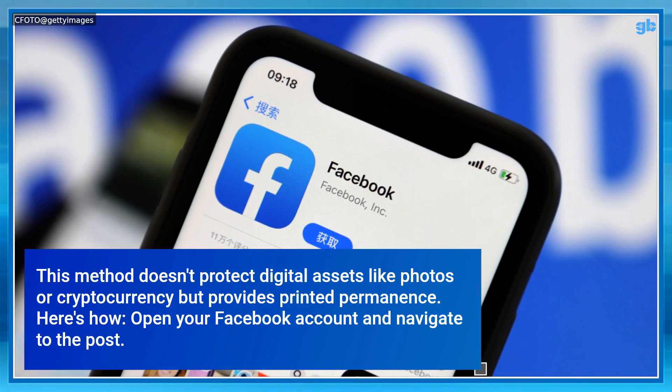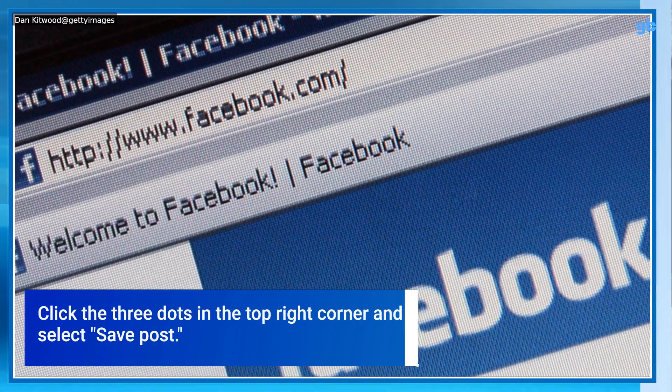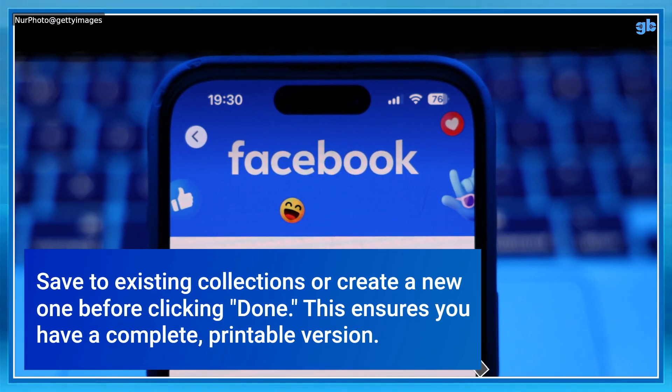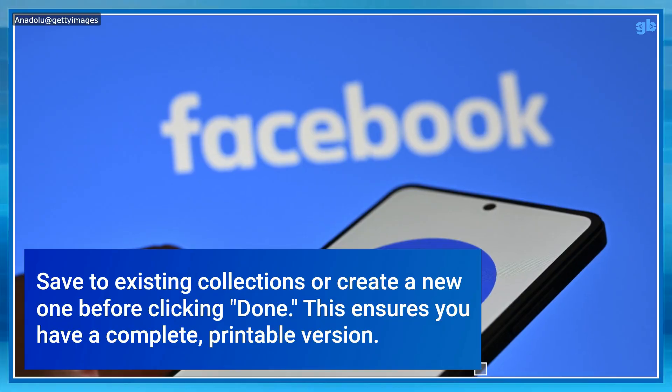Here's how. Open your Facebook account and navigate to the post. Click the three dots in the top right corner and select Save Post. Save to existing collections or create a new one before clicking Done. This ensures you have a complete printable version.